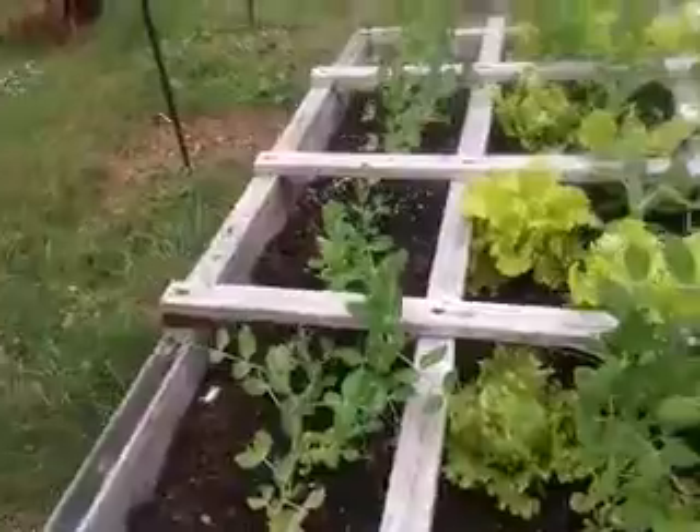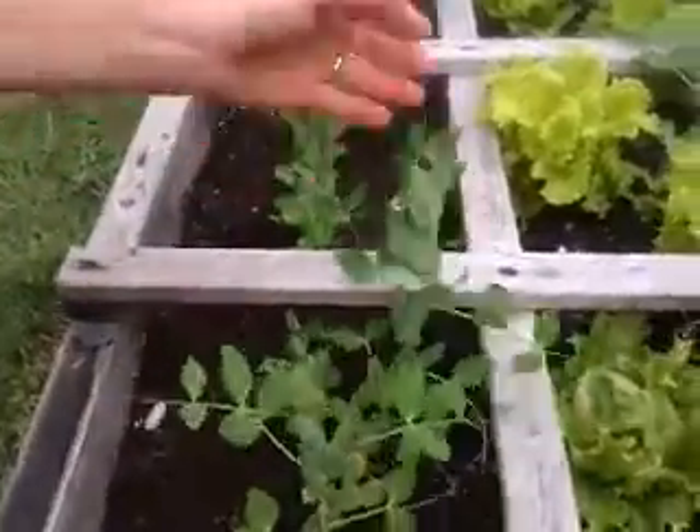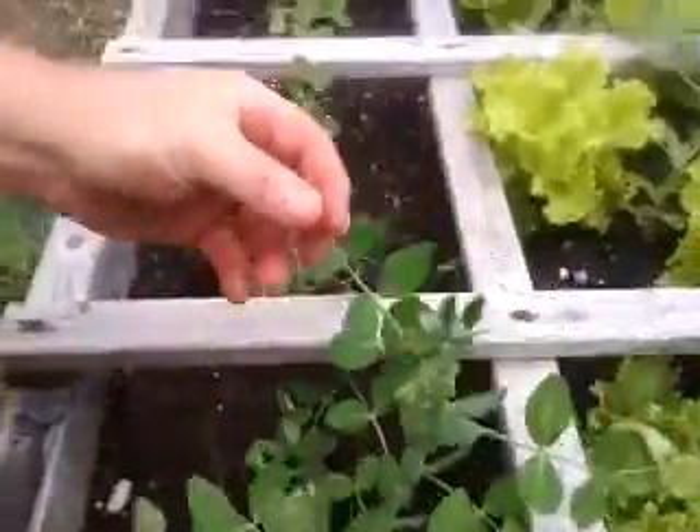Hi, Clay from Popal's Backyard Farm. We're just doing a little bit of mowing today, but we're going to stop a minute and show you how the peas and things are doing. The peas are starting to grow together, so I've got to put a trellis up for them.